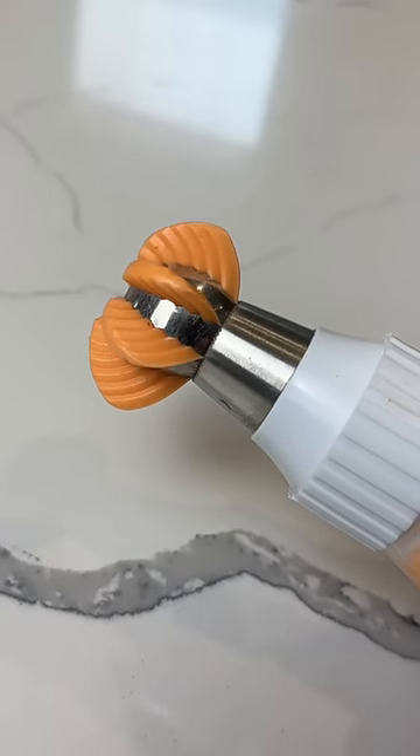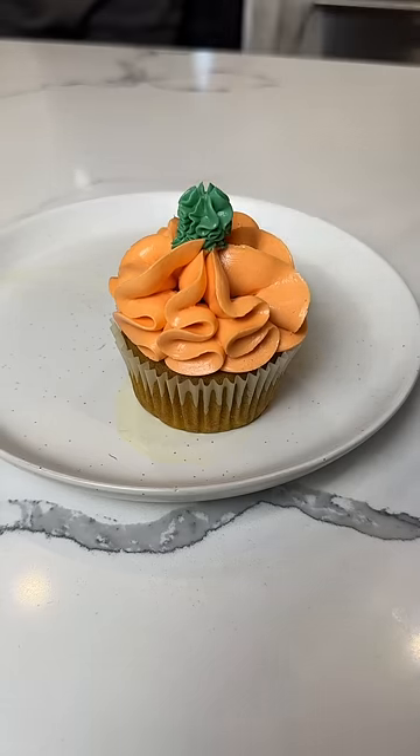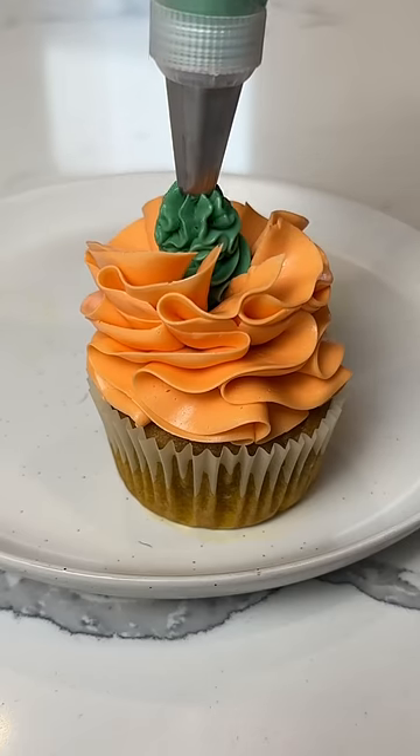I did something stupid and I went and bought more Russian piping tips because these always work out so well for me, right? They're all variations of the same ball tip and I thought because it's fall, why not try to make some pumpkins out of them?